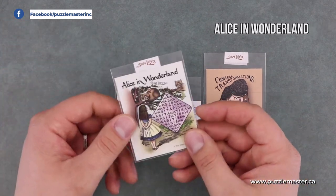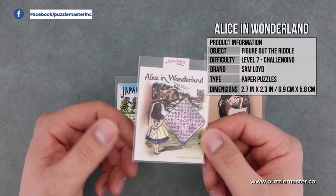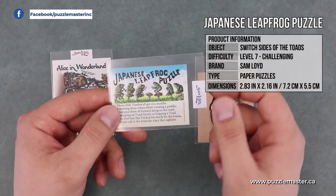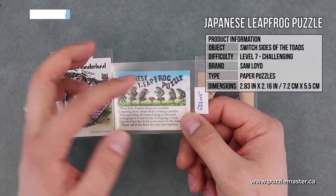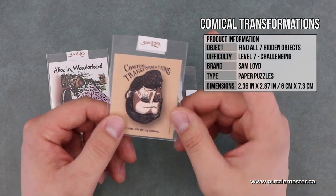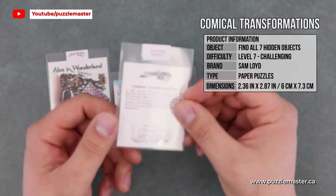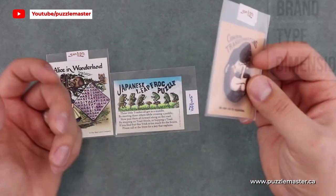In the Alice in Wonderland puzzle, the phrase 'Was It A Cat I Saw' is written out over and over, and you have to find how many different combinations you can make of that phrase. The Japanese Leapfrog Puzzle has three frogs going different ways, and you have to jump the frogs to get all three from one side to the other and vice versa. The third, Comical Transformations, has a face and a number of different faces and figures hidden inside the picture. On the back it explains which ones you have to find and what they are.